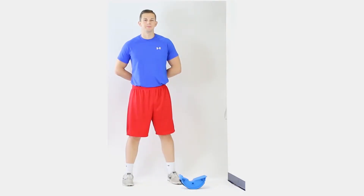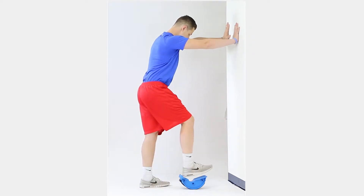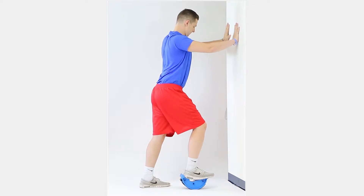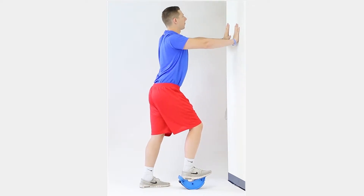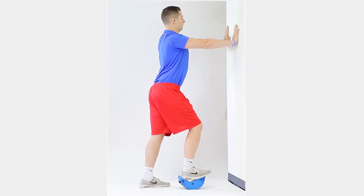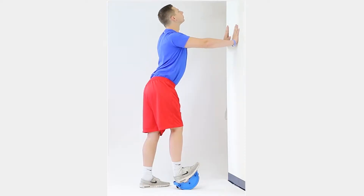Stand arm's length away from the supportive structure. Place both hands on the structure and place your foot on the Can-Do Leg Stretcher. Stand with all your weight on the stretcher and lean slightly forward. Keep your other foot on the floor for support. Lean slightly forward and keep your shoulders, hips, and ankle in line with each other. Let your ankle pivot so that your heel rocks back and your toes are pointing upward.